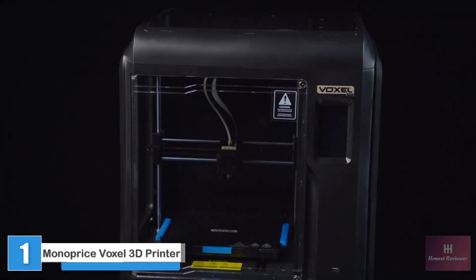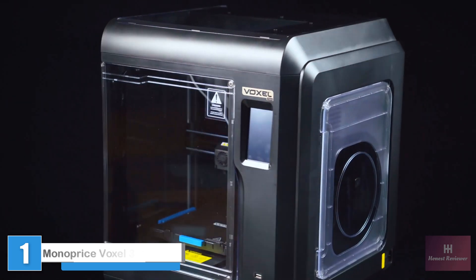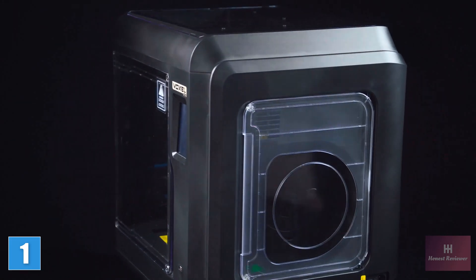The new Monoprice Voxel Pro Fully Enclosed 3D Printer is the latest in the popular Voxel family of Monoprice 3D printers.